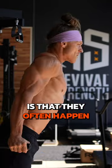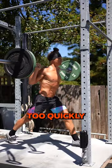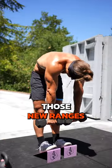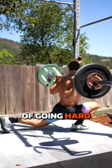What we do know about injuries is that they often happen when people explore new ranges of motion too hard, too quickly. So my tip for you is use warm-ups to explore those new ranges in a safe environment slowly, without the pressure of going hard and heavy.